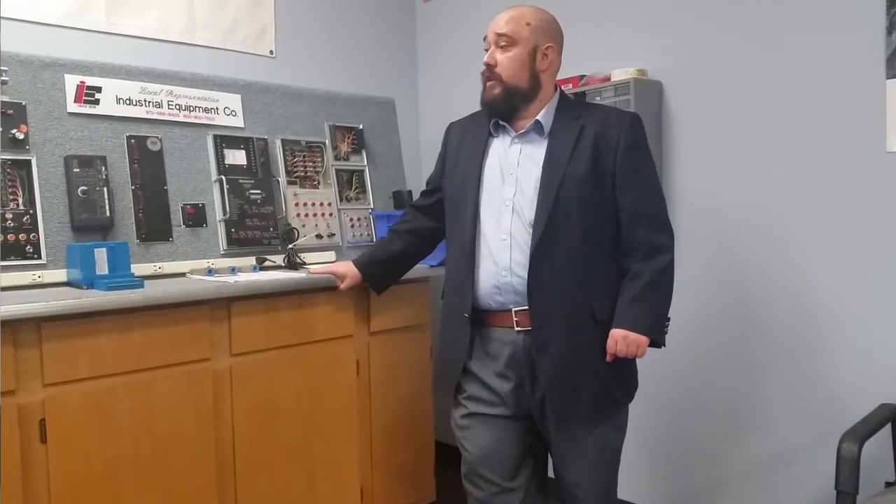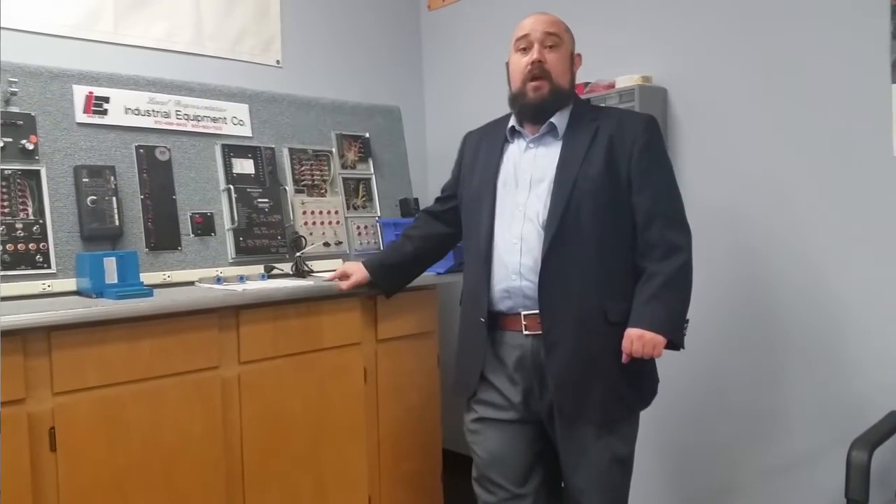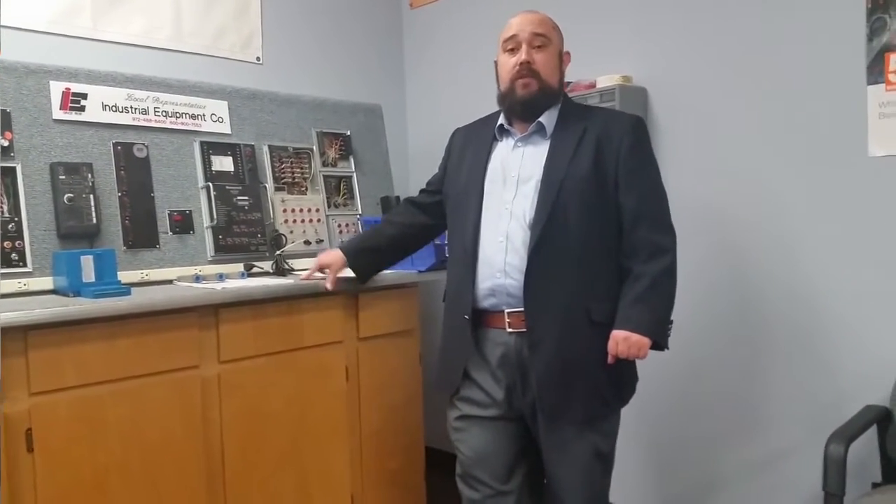Hi, I'm Dustin with Industrial Equipment Company and today we're going to be going over the testing and troubleshooting of flame safeguard controls, specifically the Honeywell 7800 series. It's important to note that these testing services are offered at all of our Texas locations, whether it be Houston, Beaumont, San Antonio, or Dallas.